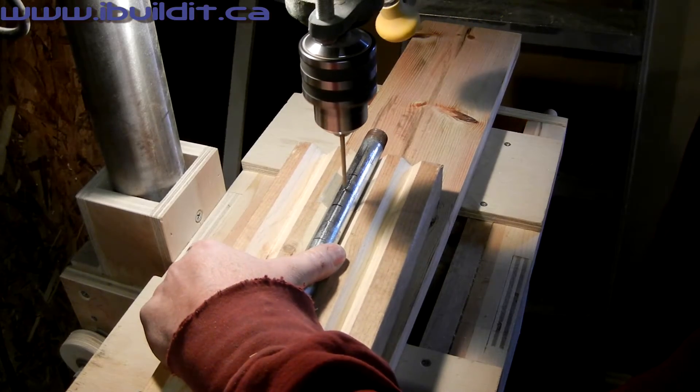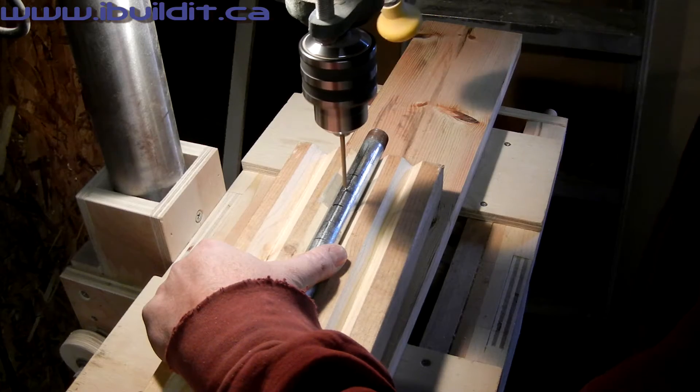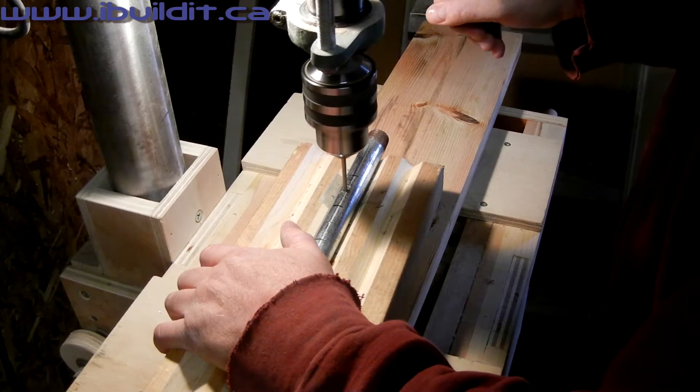The barrel nuts are made from steel water pipe, the same kind of pipe used for pipe clamps. Here I am drilling 3/16 inch holes through the pipe. The pipe will later be cut up into smaller pieces.